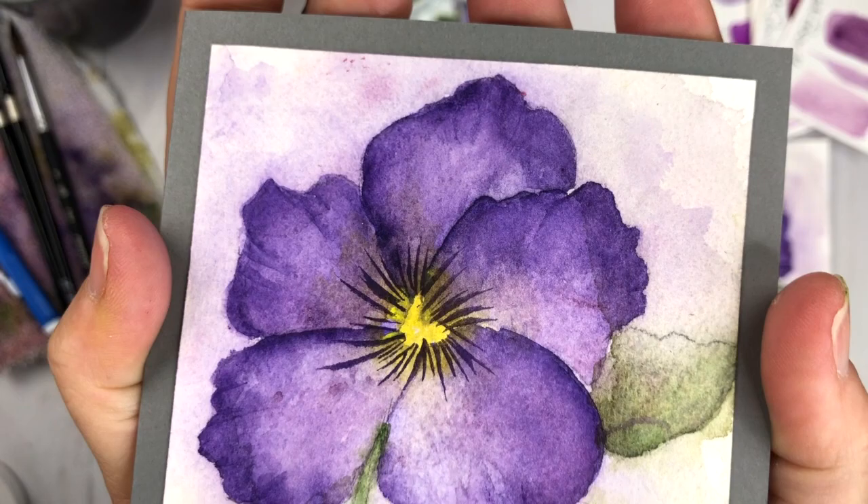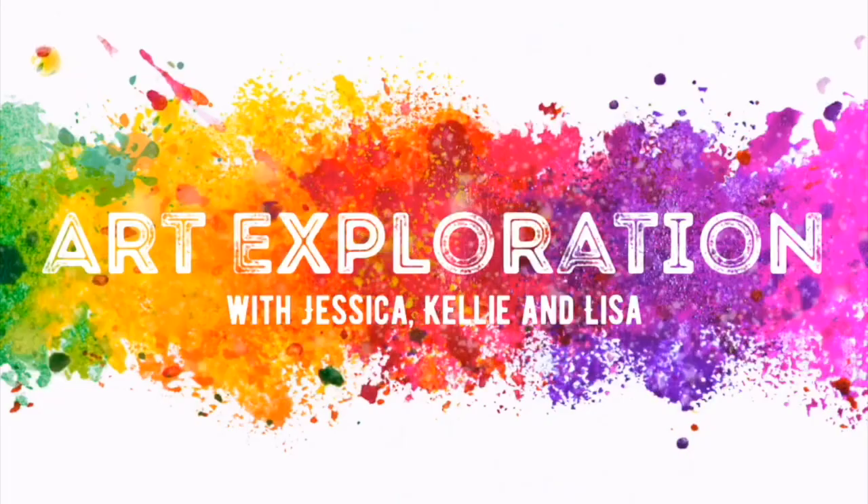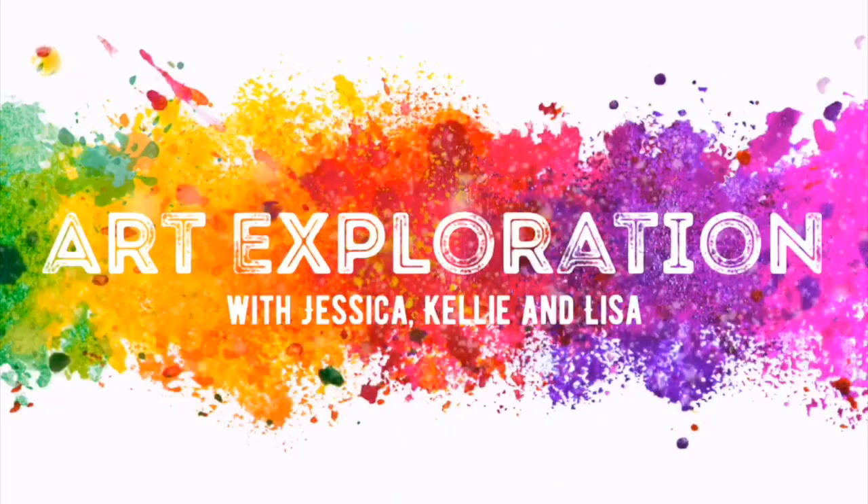Consider getting out all your art supplies and exploring the color purple this month. Have some fun with the wet-on-wet technique — you can do this! I hope you enjoyed today's Art Exploration tutorial. Please consider liking this video and subscribing to this channel, and head on over to Kelly and Jessica's channels to subscribe and watch their color exploration for this month as well. I've linked up the color palette series video here where I explored purples even further. Thanks so much for watching and I'll see you next time!